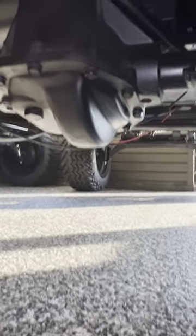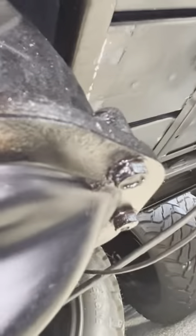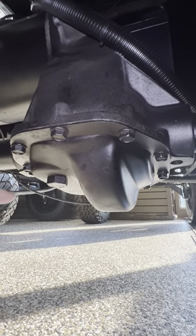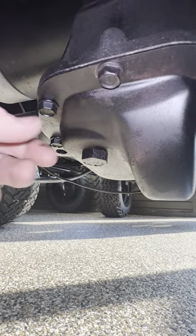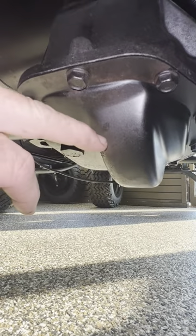Hey, thank you for tuning in. We have an EZ-GO TXT electric here — the rear end is leaking oil. You can see it leaking from the pan itself. I'm about to take the pan off and reseal it. This is your plug here where you put oil in. It only holds 12 ounces of oil, so really all the oil sits in this channel here.